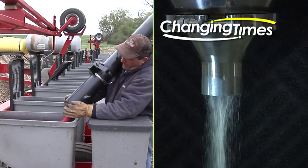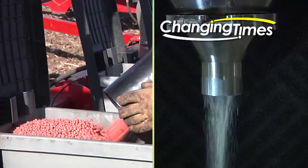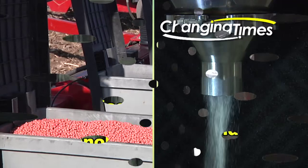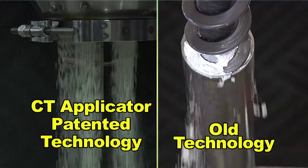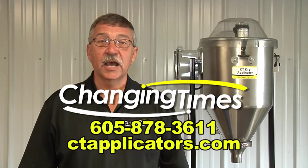I've been involved in developing new technologies in agriculture for over three decades. The changing times demanded that we develop new and better equipment. Dry powder applications on seed can only be highly successful if they can be easily, effectively, and accurately applied to the target. That's where Changing Times and CT Applicators come in — designed to give you the most accurate application of products such as talc, soybean inoculants, or other dry products. CT Applicators for the Changing Times.